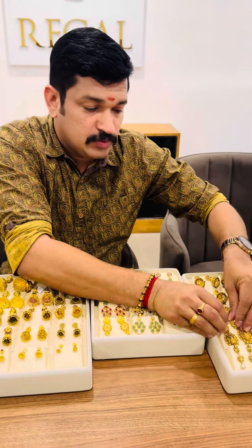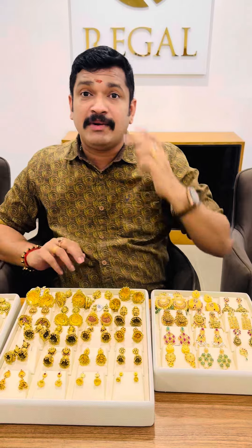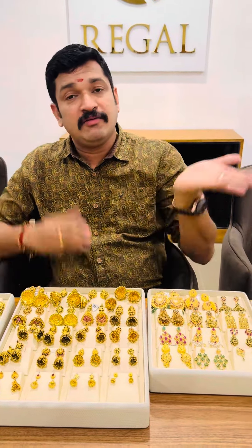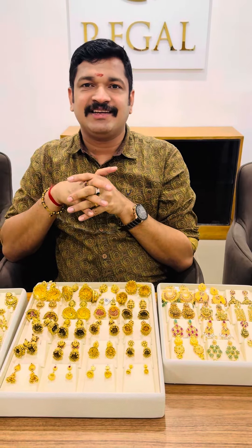You can see it in the air lamp. I hope you enjoyed this video.